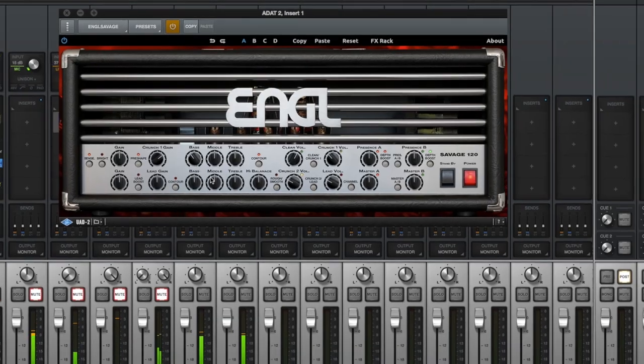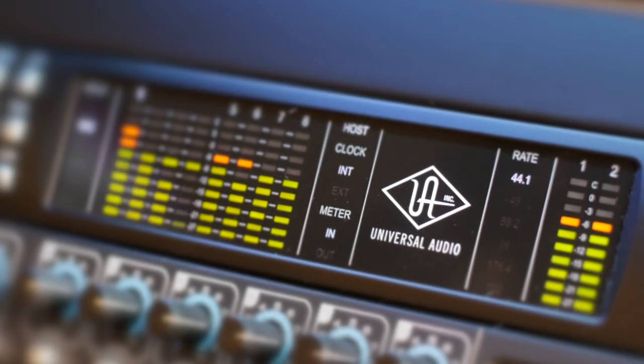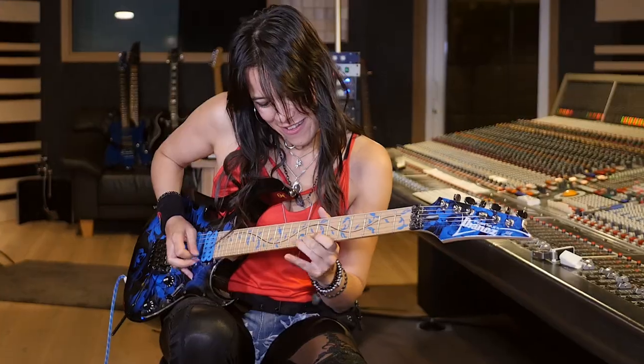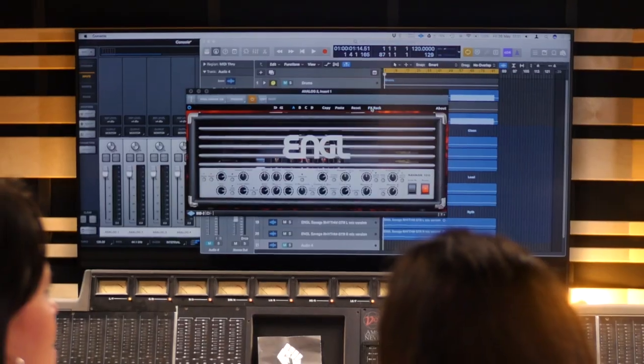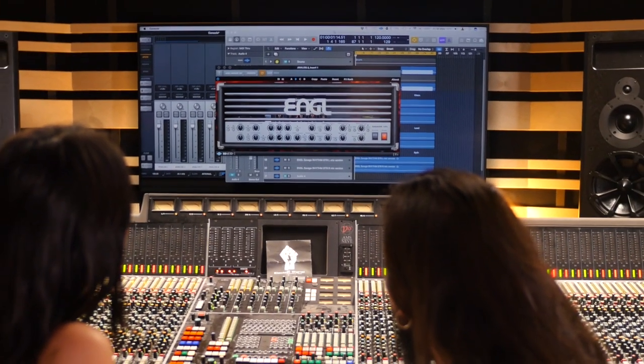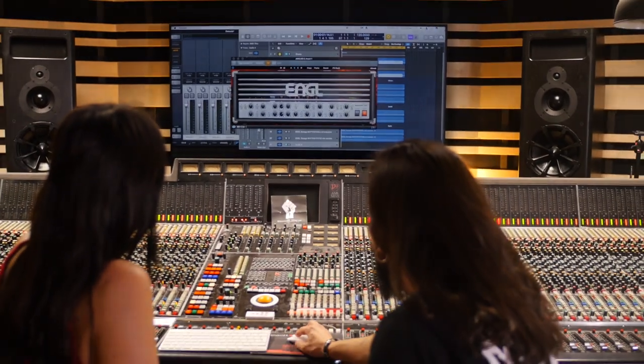With near-zero latency and impedance matching through Universal Audio's Apollo interface, you'll swear you're playing through a physical amp. The Savage 120 plugin from Brainworks embodies the passion of the team in a package that delivers an insanely realistic playing experience. Whether you play on stage or in the studio, mix live recordings or DI, the Engels Savage 120 delivers the quintessential rock and metal tones demanded by the modern guitarist and producer.